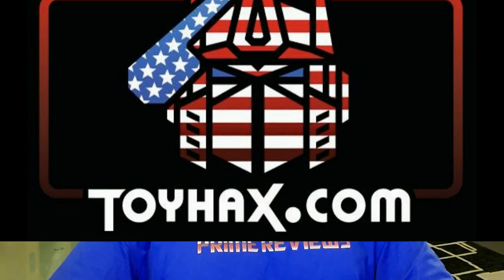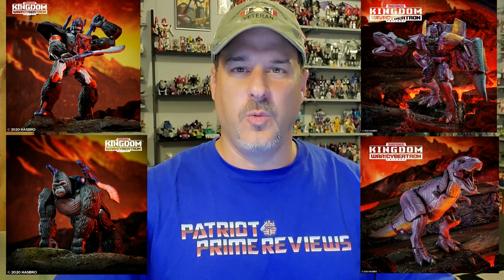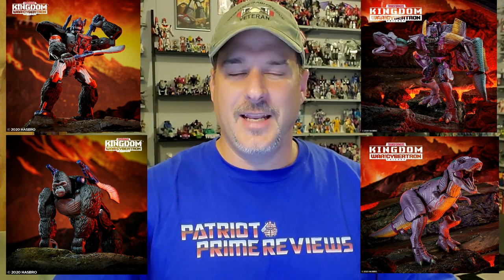Now, on to the review. The featured figure in this video is 1996's Beast Wars Ultra Class Optimus Primal. I was inspired to review this figure thanks to those awesome Beast Wars reveals at PulseCon over the weekend. I cannot wait to get those new Beast Wars figures, especially Megatron and Optimus Primal.